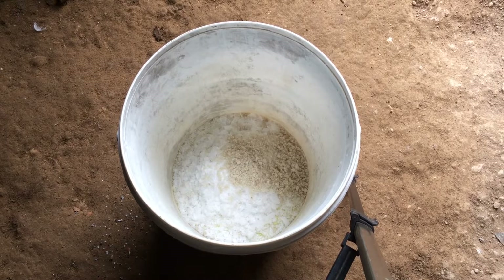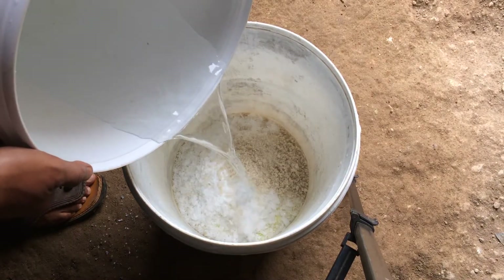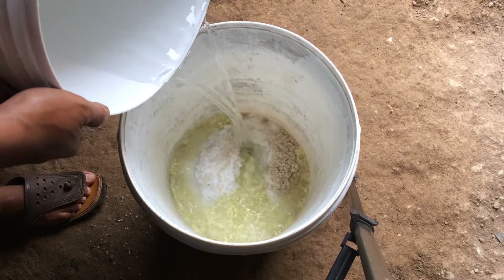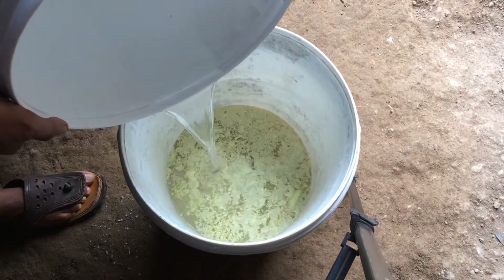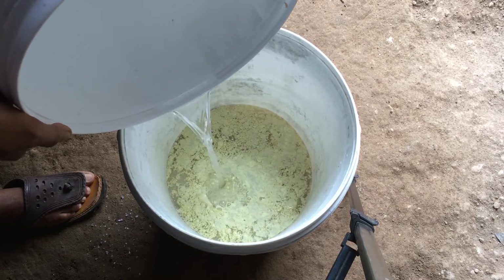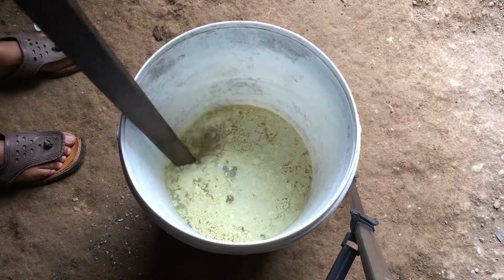The water used should be soft water — water with a low TDS, below 100 parts per million. The addition of water is carried out in two stages. The first addition of water is 2.5 liters.